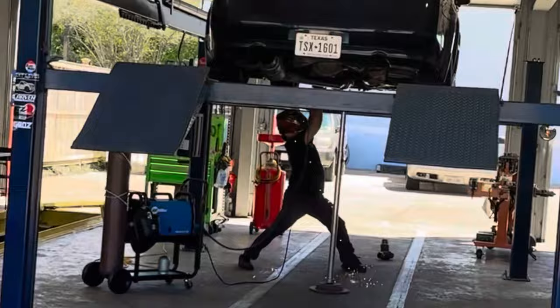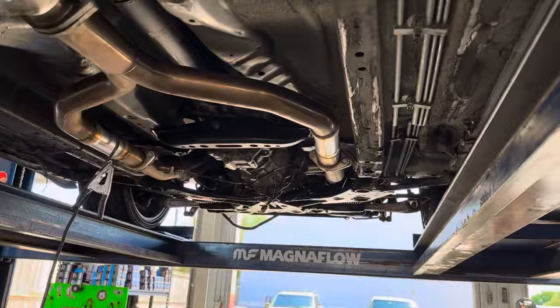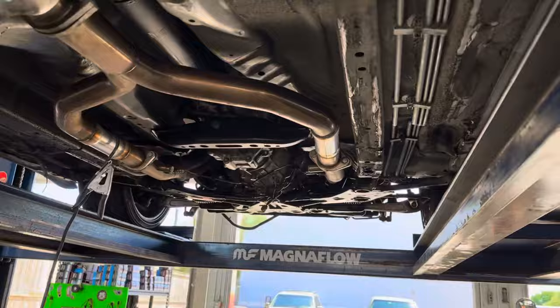They actually just opened up a new location and we're getting my flex pipes removed currently. We got the Tome exhaust. We have the flex pipes that are currently already removed, but we're getting the replacement pipe welded back up right now. These were my old flex pipes.